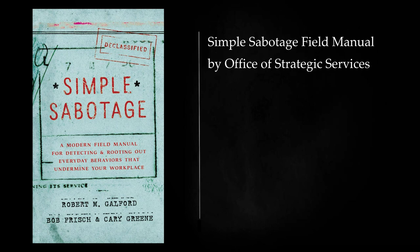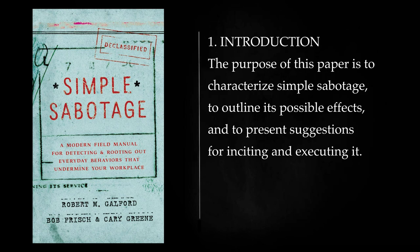Simple Sabotage Field Manual, by the Office of Strategic Services. Introduction: The purpose of this paper is to characterize simple sabotage, to outline its possible effects, and to present suggestions for inciting and executing it.